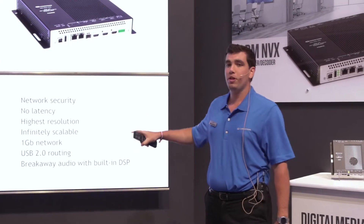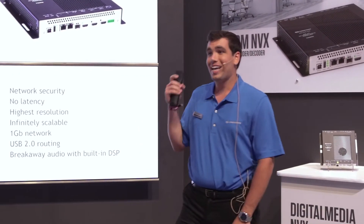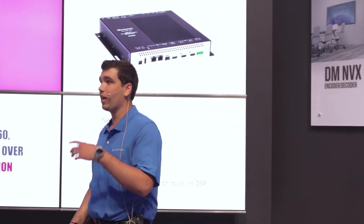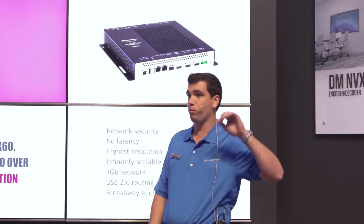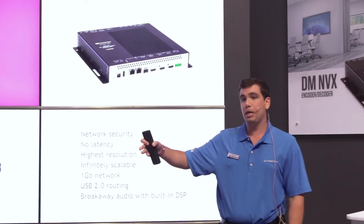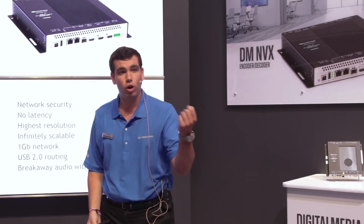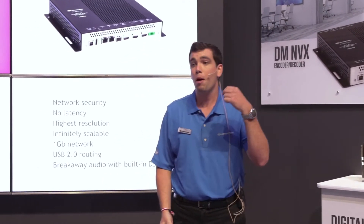It has USB 2.0 routing and the ability to transport KVM solutions. So I can plug my PC into the first transmitter and my keyboard, video, and mouse into the other receiver. That way I can transport USB data across the single link that's transmitting my streams.